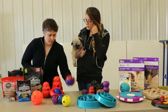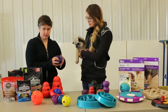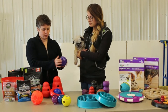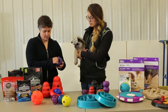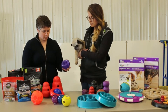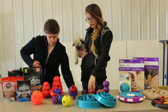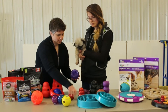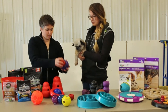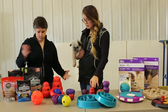You have a couple of other options here. This is the Snoop, and it's the same idea as these ones but a little easier. You can pour the kibble in there, and then as your dog kind of throws it around — we'll have some video showing the dogs using it — it'll come out. And if you want to make it harder, you can stick a little ball or a Kong inside. Your dog has to kind of pull it apart.